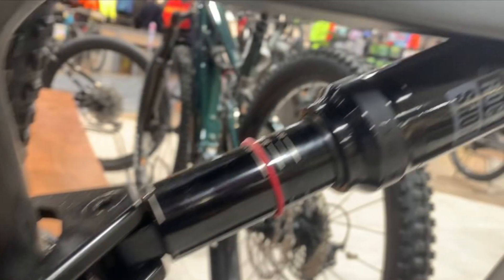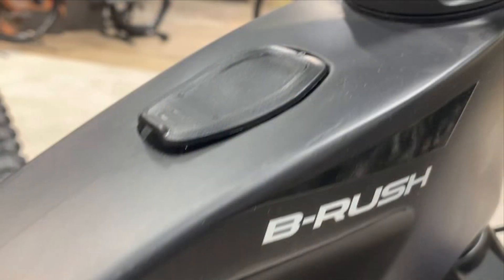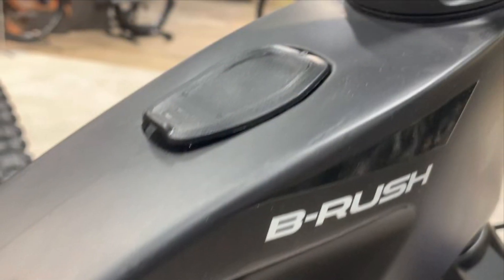The BC Whistle B-Rush C7.2e model is available in 4 sizes and 2 color options, making it a versatile choice for a range of riders.